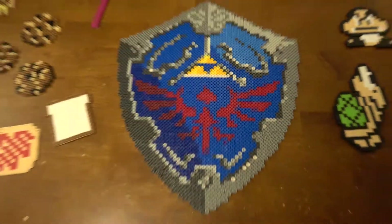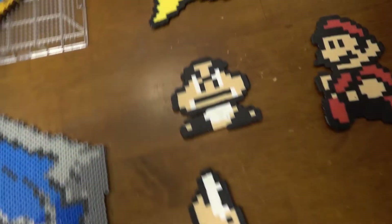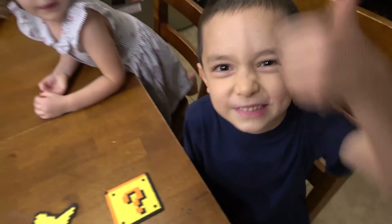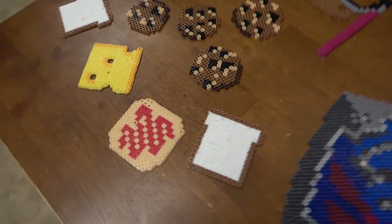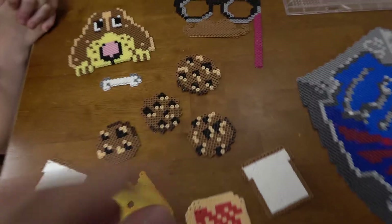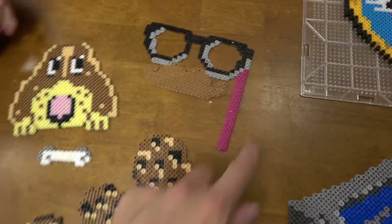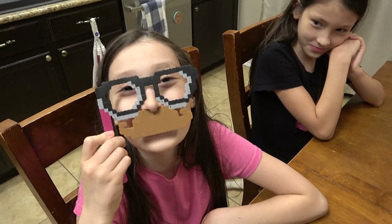Here's a little rundown of all the stuff that was created today. Dominic, like I said, he was on a Mario kick. What do you think, Dominic? Did you have fun? Yeah! Over here we had Gianna. She made her sandwich, she made cookies, she made a dog, and she made — what were those things? Oh, that's pretty funny!